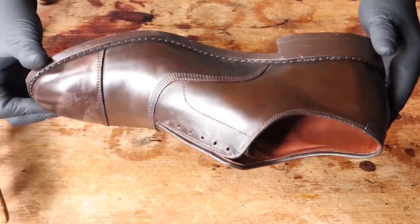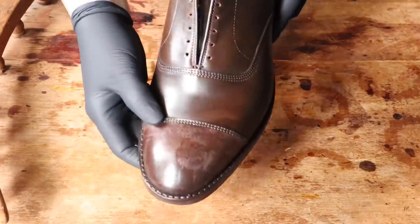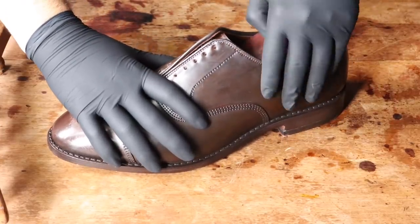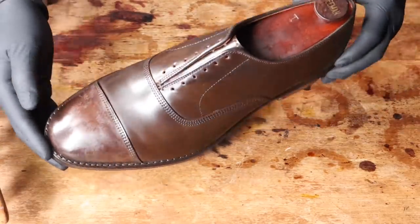I think shell cordovan care still remains a mystery to a lot of people. It's not the same process as regular leather upkeep, and as you can see here on the toe cap, sometimes this enigma translates into the unexpected. Since horse leather is non-porous, sometimes mirror shines more readily flake off.